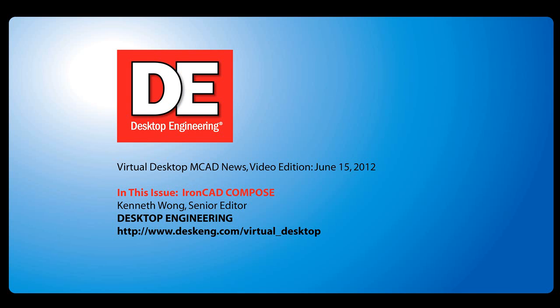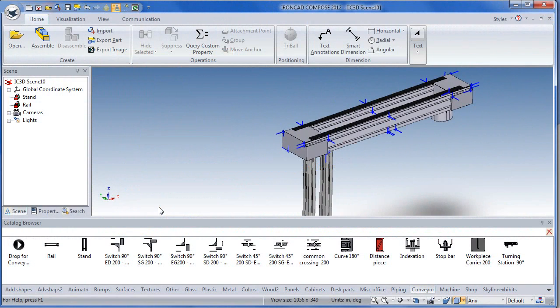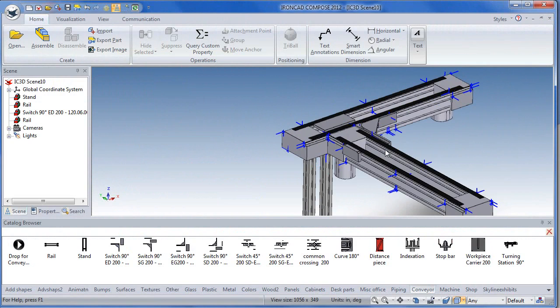Hello, this is Kenneth Wong, Senior Editor for Desktop Engineering Magazine. Could putting together conveyor belt systems or piping networks be as easy as dragging, dropping, and snapping together virtual Lego blocks? Well, it could be, if you are using IronCat Compose.